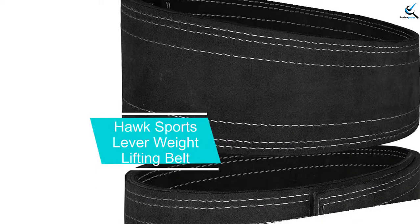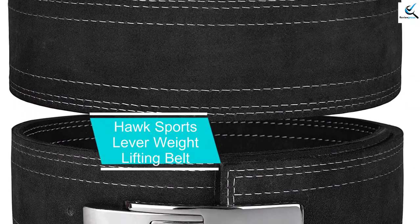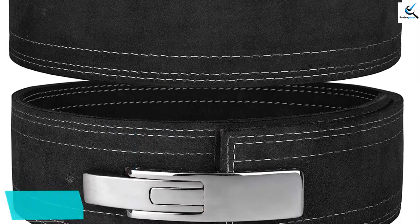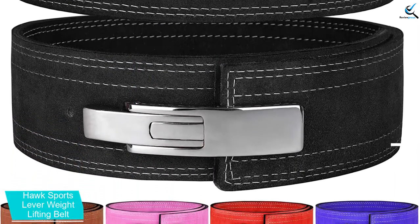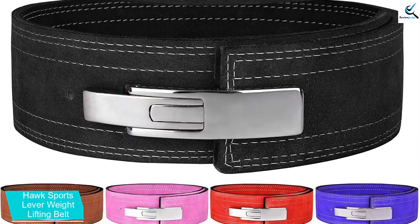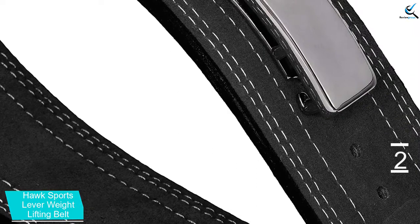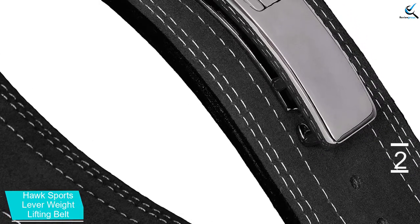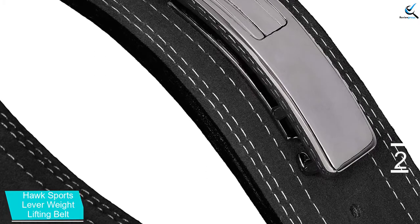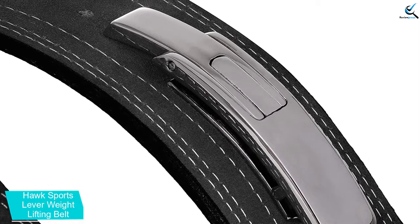At number 2, we have Hawk Sports Lever Weight Lifting Belt. It is a great option suited for both men and women. The weight belt is designed in three sizes of small, medium, and large, hence you can get the perfect size for your workouts. The weighted belt is built from the highest quality material that offers prolonged service. It also has a width of 4 inches plus a 10mm lever, making it an exceptional selection for all users.